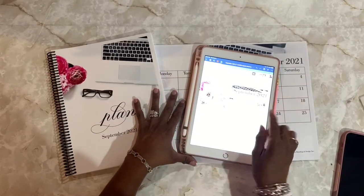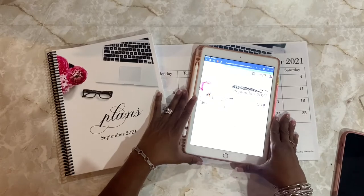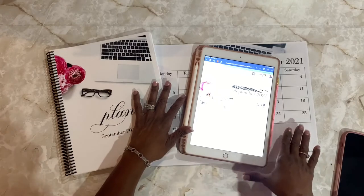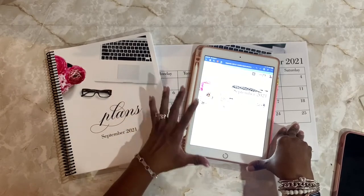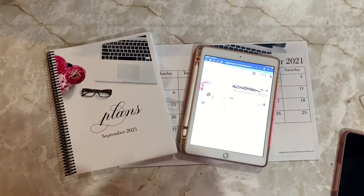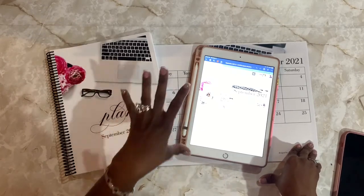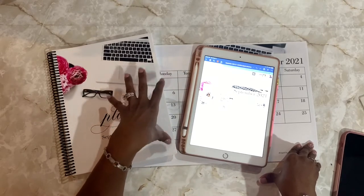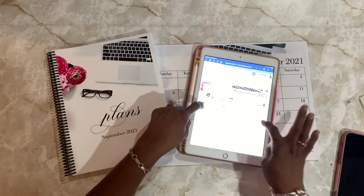Thank you for joining me and welcome to this week's plan with me session. This week we'll be doing the 12th through the 18th. If you're here with me for the very first time, my name is Therese. I'm a digital planning lover — I absolutely love digital planning. Planning organizes my day, my life, and everything about me actually works well when I'm more organized.